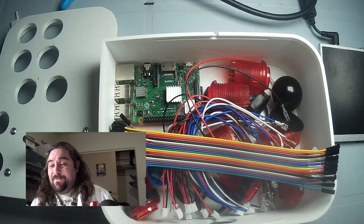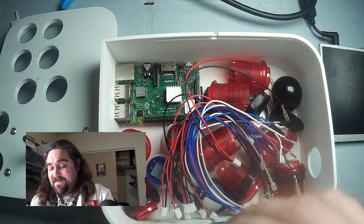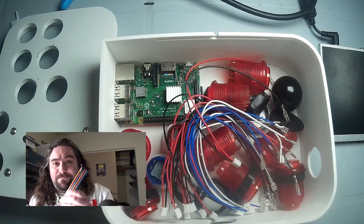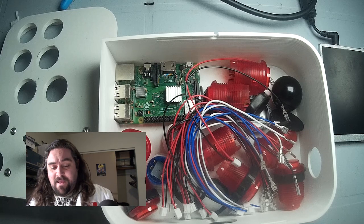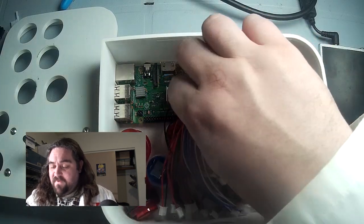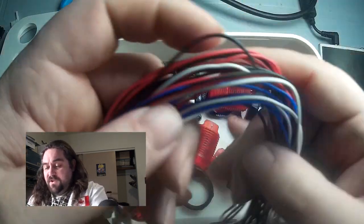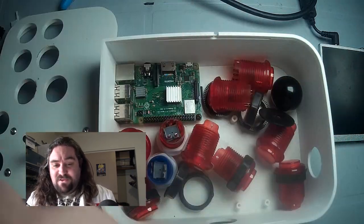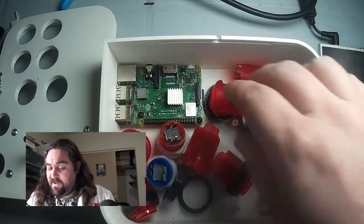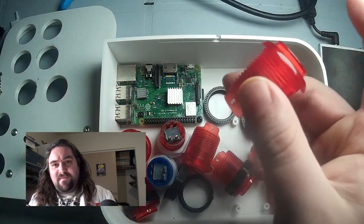We're going to learn something today. Let's dive in and see what we have in this random collection of parts. I've got some DuPont cable with dual female ends to plug into the Raspberry Pi GPIO. We've got a bunch of arcade control hookup wires that we're going to scavenge and throw together. We've got a bunch of arcade style buttons.